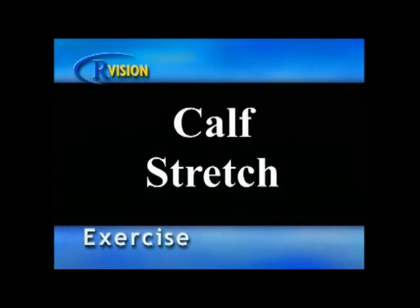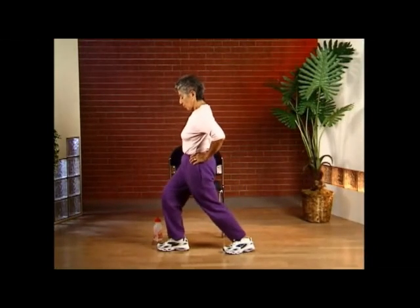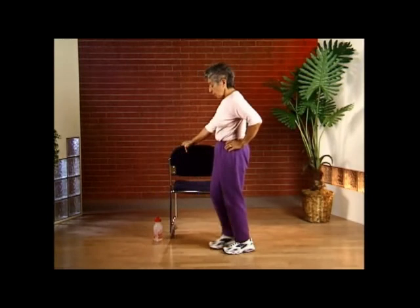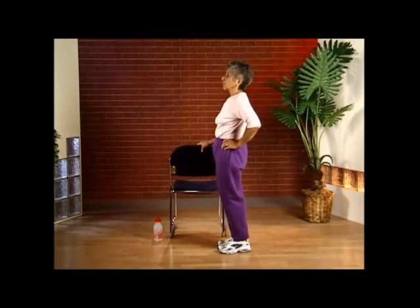Calf stretch. Using a chair, take a small step forward with one leg and a larger step behind with the other leg. Now lean forward while keeping your back heel pressed into the floor and hold for 10 seconds. Then turn around and repeat on the other side. Breathe naturally.